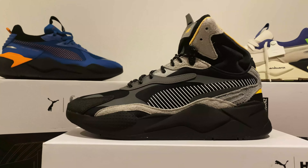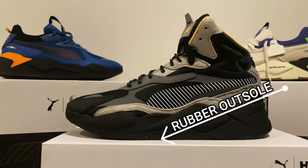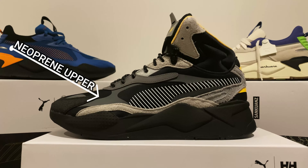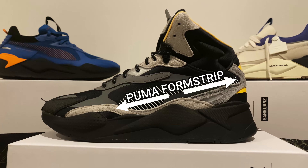Let's get on to the build of the sneakers. You start off with the rubber outsole — super grippy as usual. Moving on to the EVA midsole, a lot of protection and cushioning. You've got a neoprene upper on these sneakers which is different, and the Puma form stripe in the same place as always.